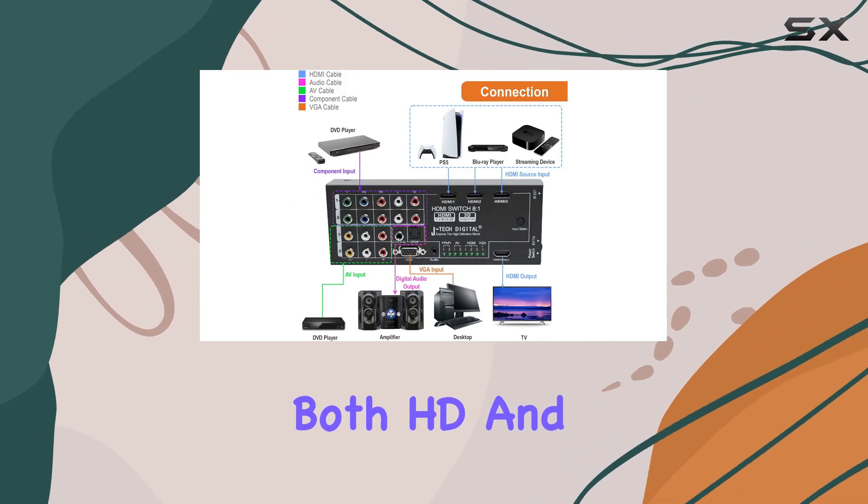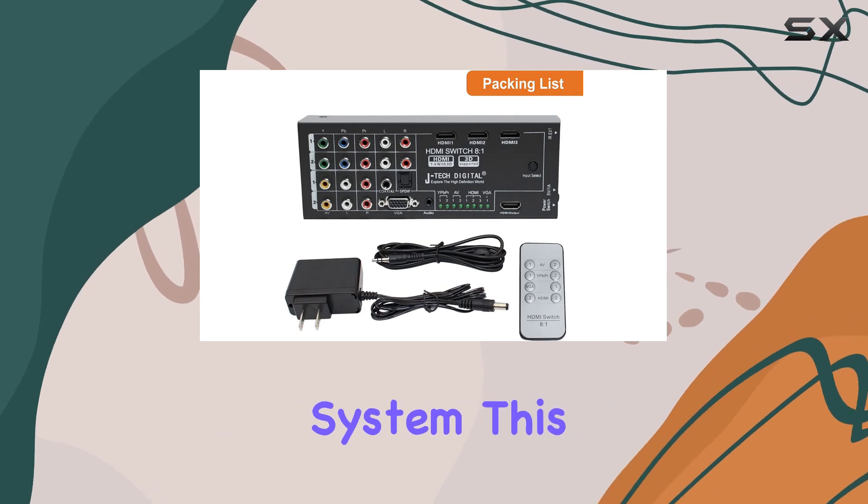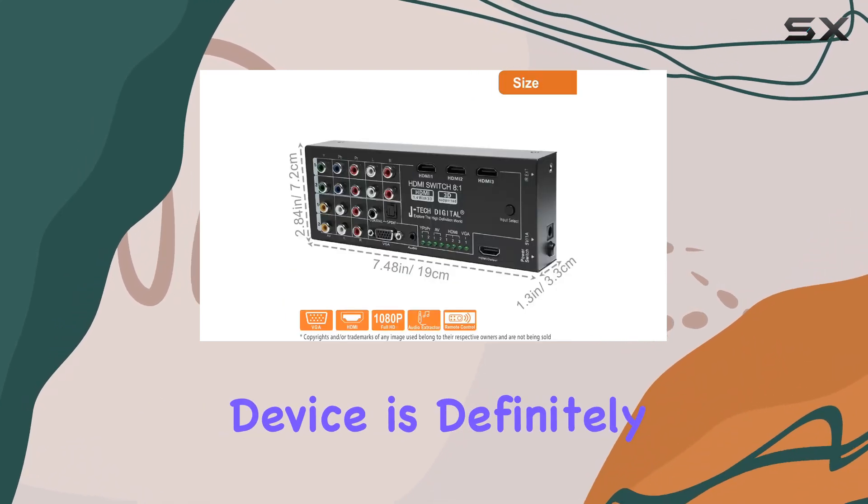Supporting both HD and 3D content, if you're looking for the best way to optimize your home entertainment system, this device is definitely worth considering.